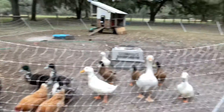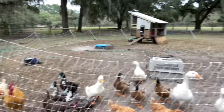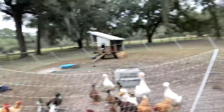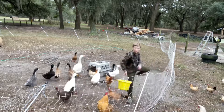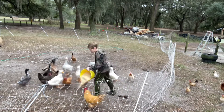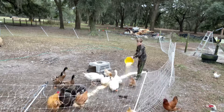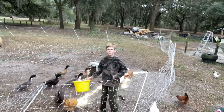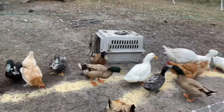Made it to the duck pen and here are the ducks. I have Gary the Goose, and then I have khaki campbells and chickens. So I guess I'll get to feeding them. They're all happy and fed now.